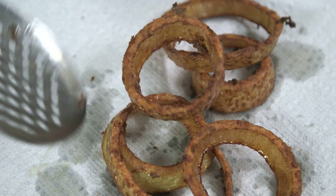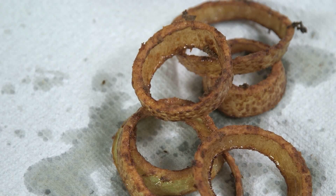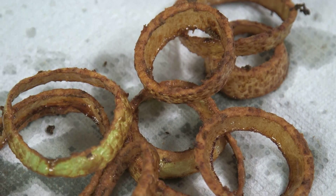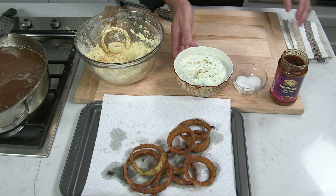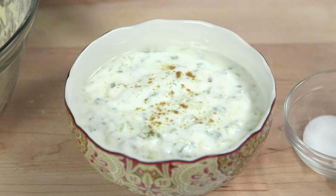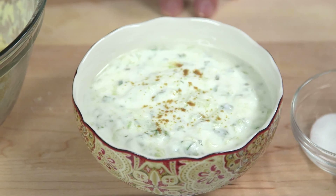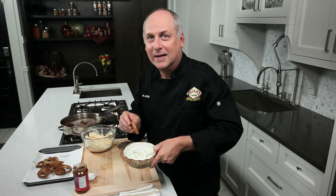They look fantastic and they're going to taste great. They're going to be a little bit spicy because we've got the hot curry paste that's been mixed in with a little bit of salt, coated in the chickpea flour. And we have a fantastic dip here, a raita — so we have yogurt, cucumber and mint garnished with a little bit of cumin powder. So mix in some spicy onion rings and mix in a little India.